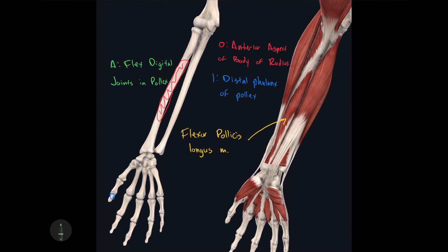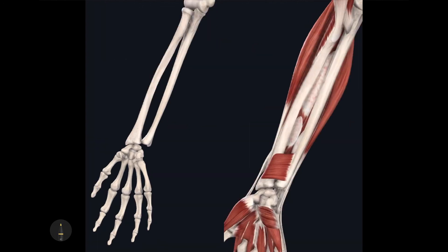There's one more muscle to cover before the end of the video. Once we remove the muscles from the last image, we're left with this muscle that is kind of shaped like a square — this muscle is called the pronator quadratus, with 'quadratus' meaning four-sided.